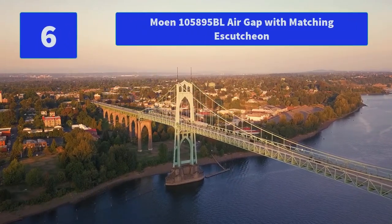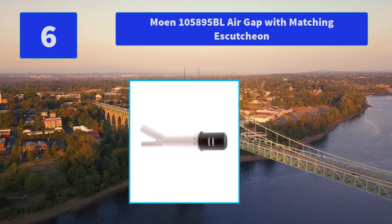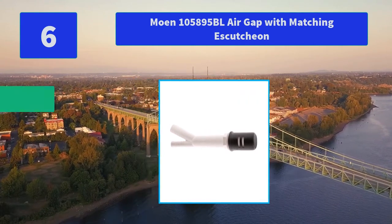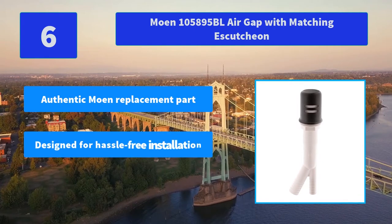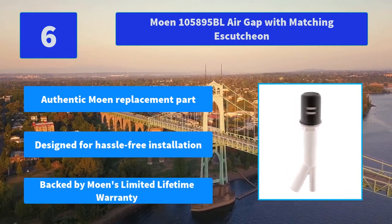Number 6: Moen 105895BL Air Gap with matching escutcheon. From finishes that are guaranteed to last a lifetime to faucets that perfectly balance your water pressure. Main features: authentic Moen replacement part, designed for hassle-free installation, backed by Moen's limited lifetime warranty.